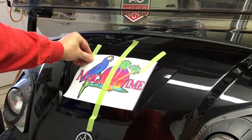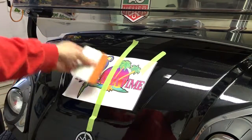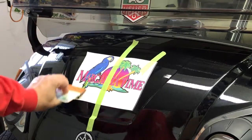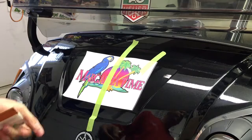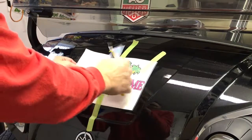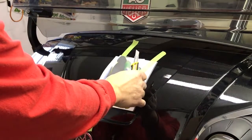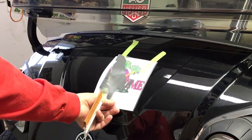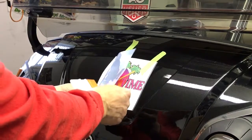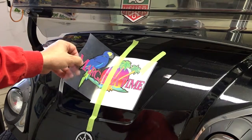Next we're going to take off one side of our tape and then peel back the design off of the backing paper. It's always a good idea to re-squeegee over top of the transfer tape before you try to peel up the design. Peel back half of the design off the paper, cut the backing paper off the back side. Then we have half of the adhesive side of the design exposed. We're going to squeegee in overlapping strokes from top to bottom as we apply.